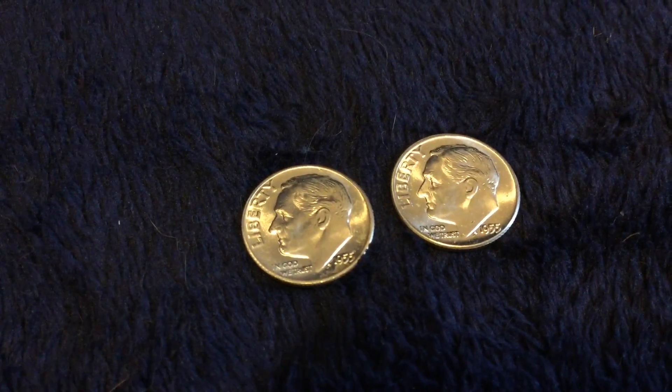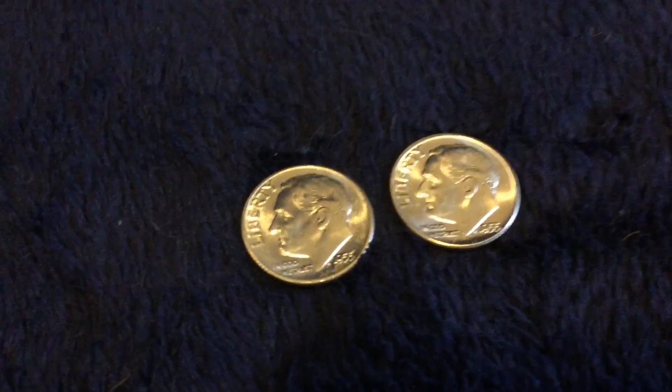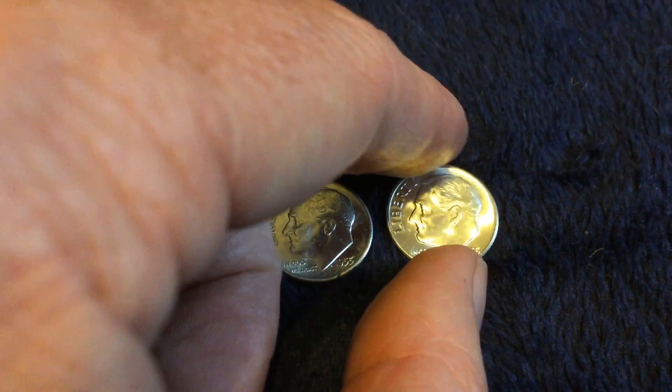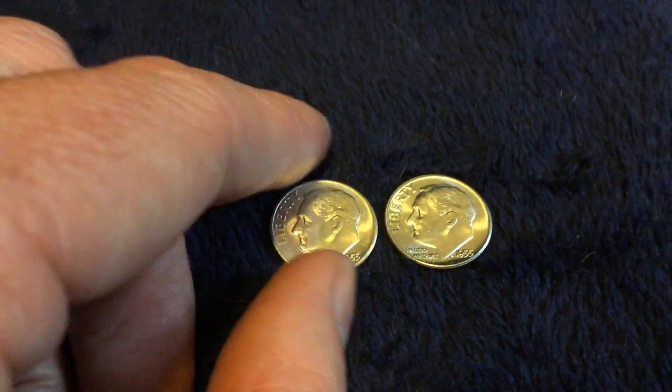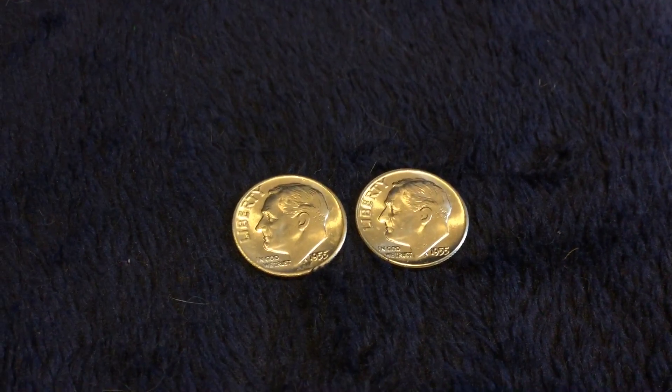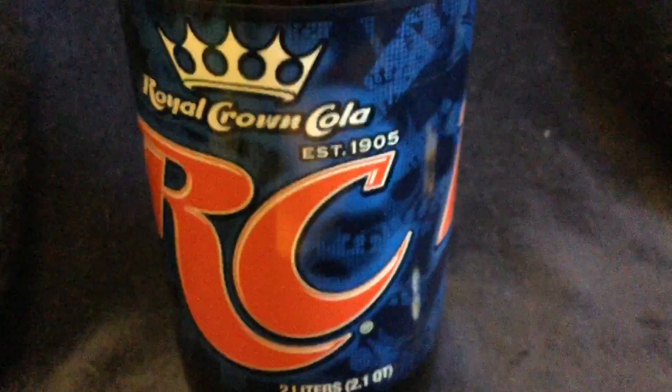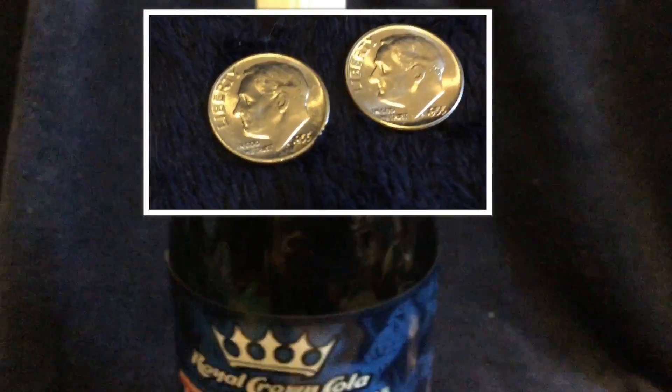Let me pull these out and show you. These are our Brilliant Uncirculated, dated 1955 Silver Dimes. You can see very clearly here, each of them are brilliant, shiny, fresh as from the mint. I'm going to do an experiment and see what one of them will do — because I'm going to leave one out for comparison — when it's dropped inside of this RC Cola 2-liter bottle.